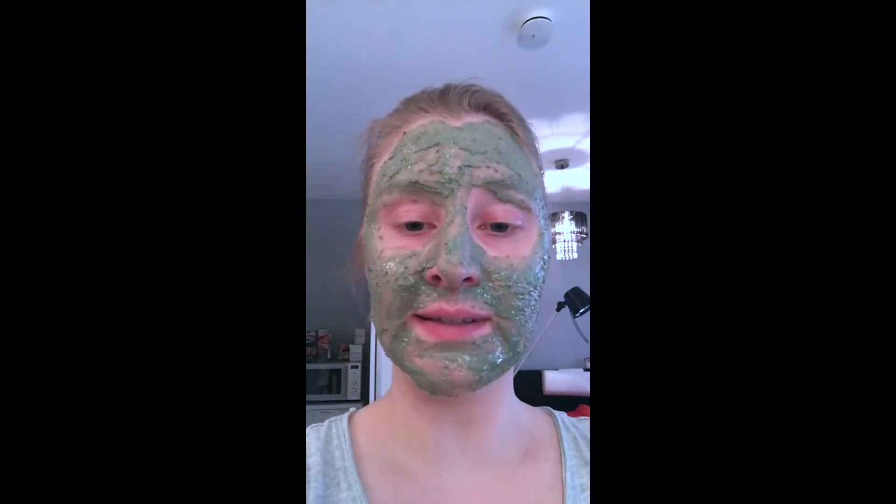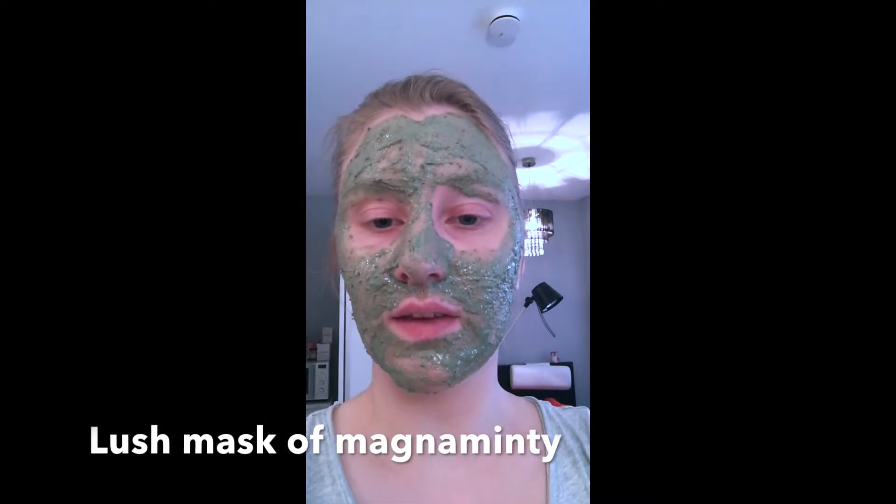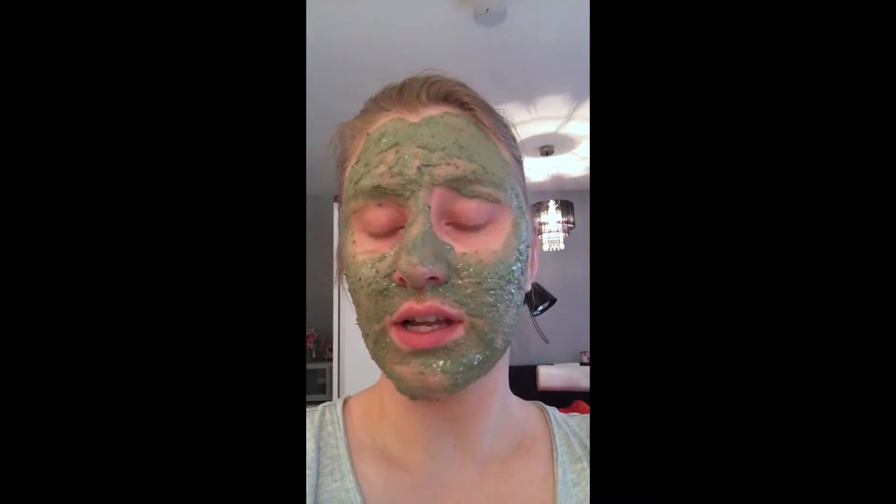For those interested in face goop, this is from Lush - Mask of Magnaminty. It's one of my favorites. It's nice and refreshing. You don't have to leave it on super long, though I usually do because I like it and it smells really nice. It's really great for calming your skin down and is good for impurities. It's not too harsh - it's actually quite gentle. I have quite sensitive skin and it works well for me.